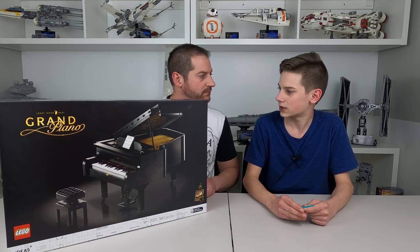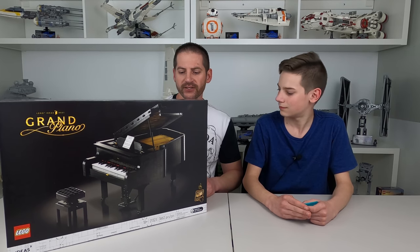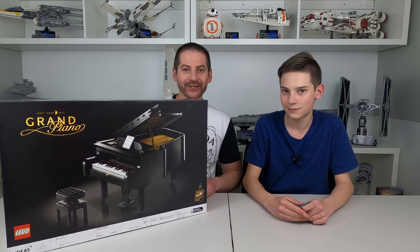We've got to find a spot for it, probably in the piano room. Yeah, we'll see how that looks and works out. All right, Josh, you ready to get this thing going? Let's do it.